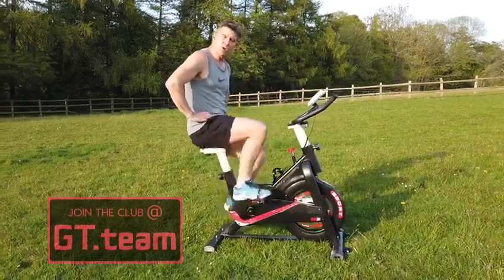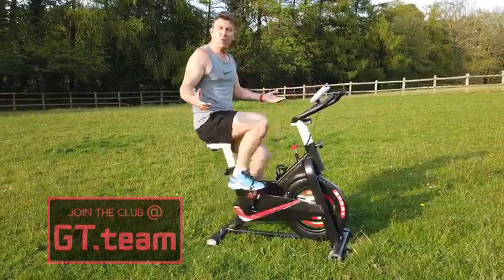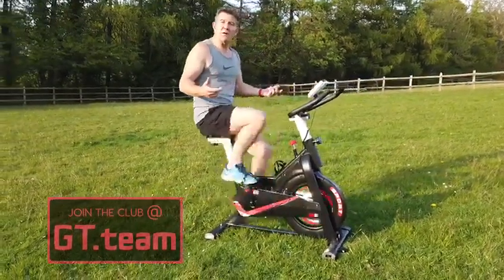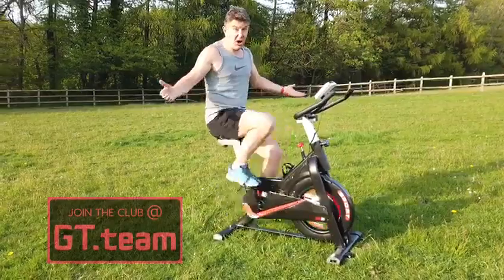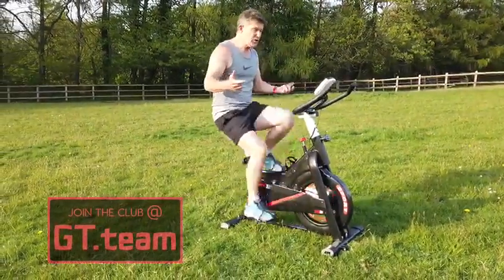Gym closed? No issue. Take the gym home with you. Use the new Spin Sport RT1 exercise cycle in your house, in your garden — it only takes up a small amount of space, it's really easy to build, and it's fully featured.